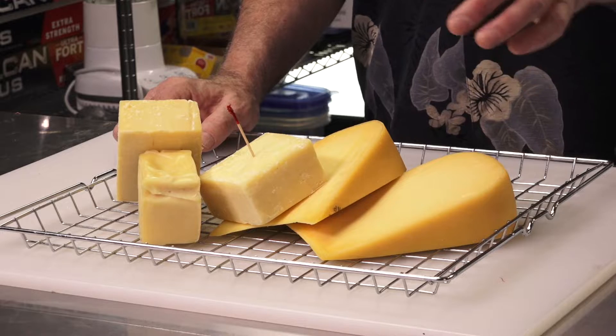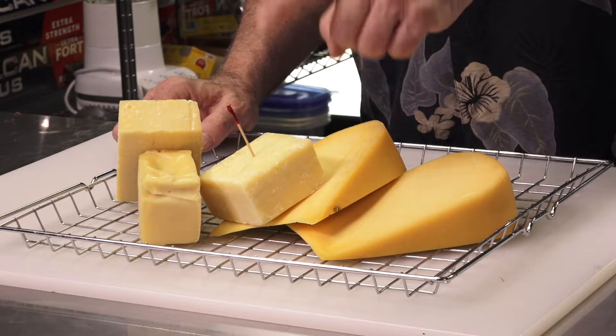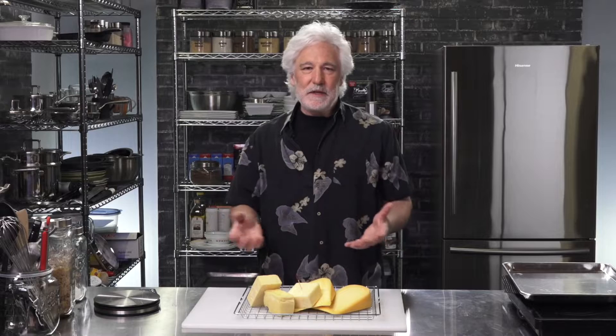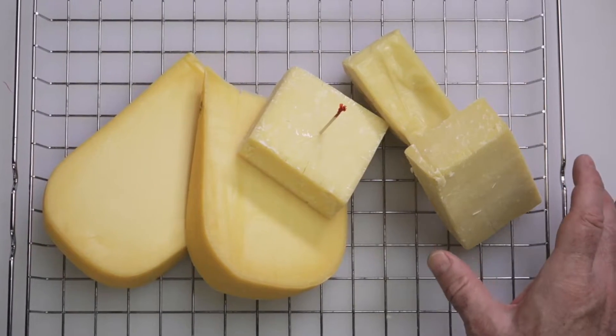So I have four types of cheese here that I'm going to smoke today. Two pieces of Hollandia Gouda, some Balderson Cheddar, Jarlsberg which is kind of like a Swiss cheese, and I've got another Swiss white cheddar — it's a mild white cheddar.